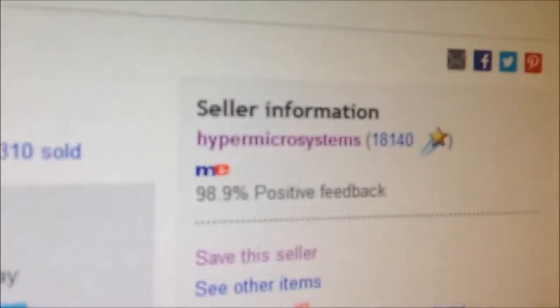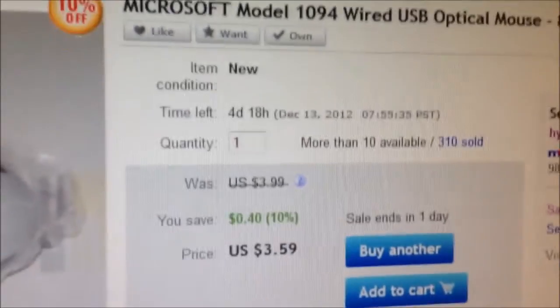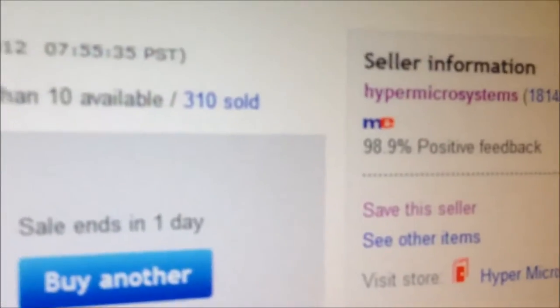On eBay, Hypermicro is selling these. So if you want to get one, if you just need some spare optical mice, it's definitely a good idea. Hypermicro has sold a lot of them, so that's pretty cool.